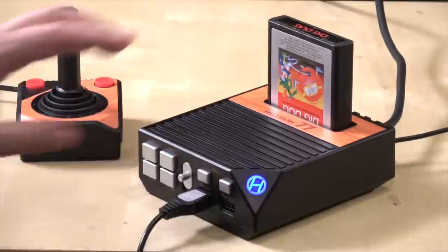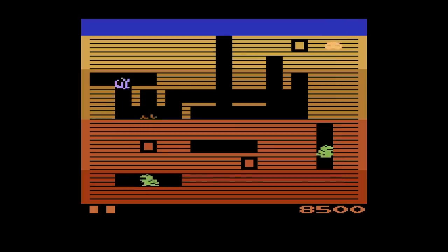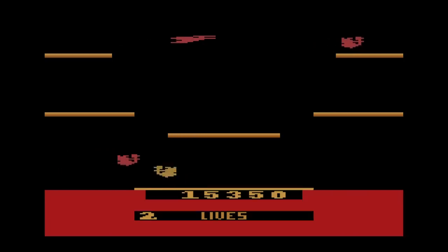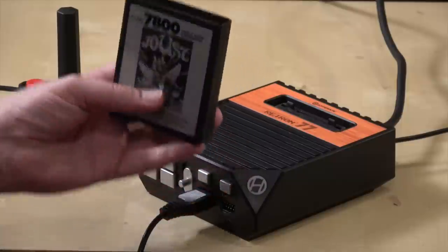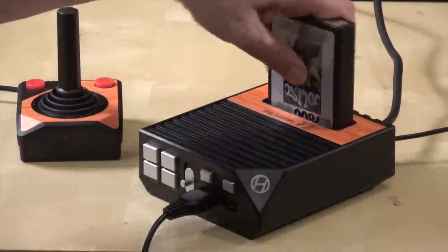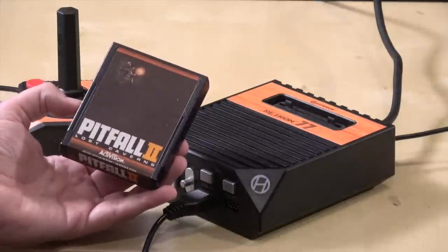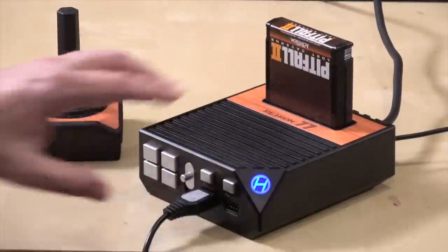Moving on, let's check out some Dig Dug. Dig Dug actually has expanded RAM built into the cartridge, which is why it looks a little more faithful to the original arcade version — and it plays really well. Speaking of arcade versions, the version of Joust on Atari 2600, while not very pretty, is a surprisingly fun version of the game. I was curious if the Atari 7800 version would also play on this — the cartridges are the same size, but sadly it doesn't fit into the cartridge slot. And Pitfall 2 has an extra sound chip built onto the board inside the cartridge — nope, that one doesn't work either.